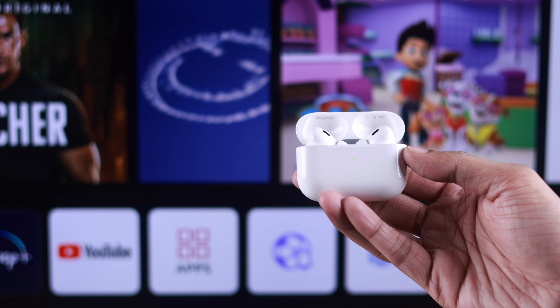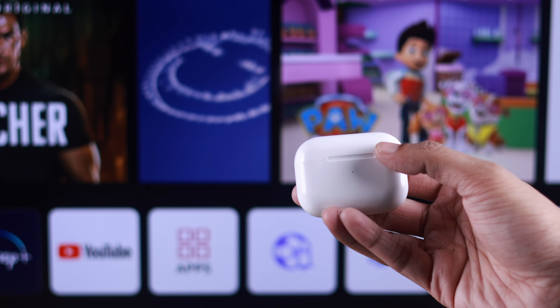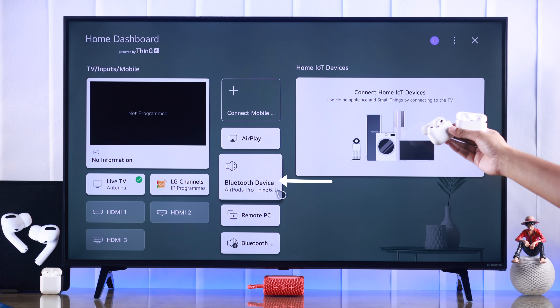Now that your AirPods are paired, when you want to stop using them just place them inside the case and close the lid — your AirPods will disconnect. If you want to use them again, just open the lid and they should connect automatically, so you can watch your TV without alerting anyone else.